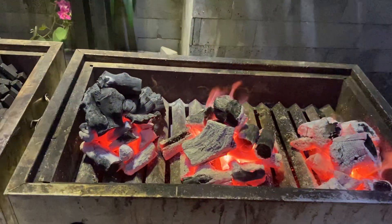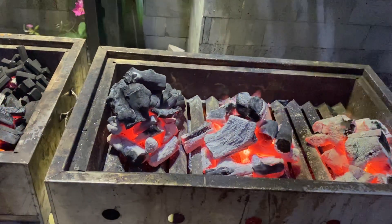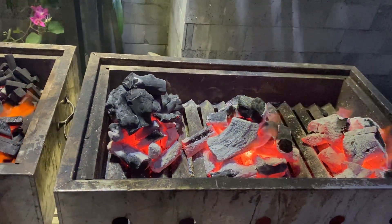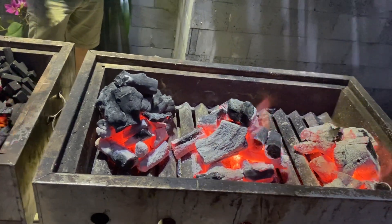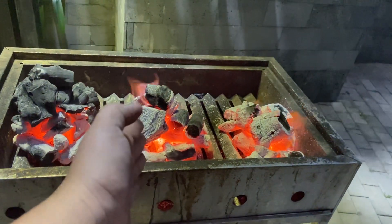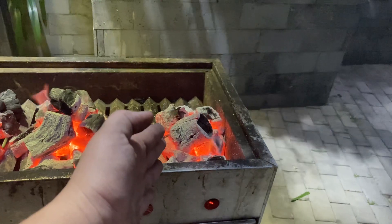Hello everyone. This is our first recall about the charcoal after 30 minutes from the very beginning. This is how it burns. This is the white charcoal, this is the semi-white charcoal, and this is the black charcoal.